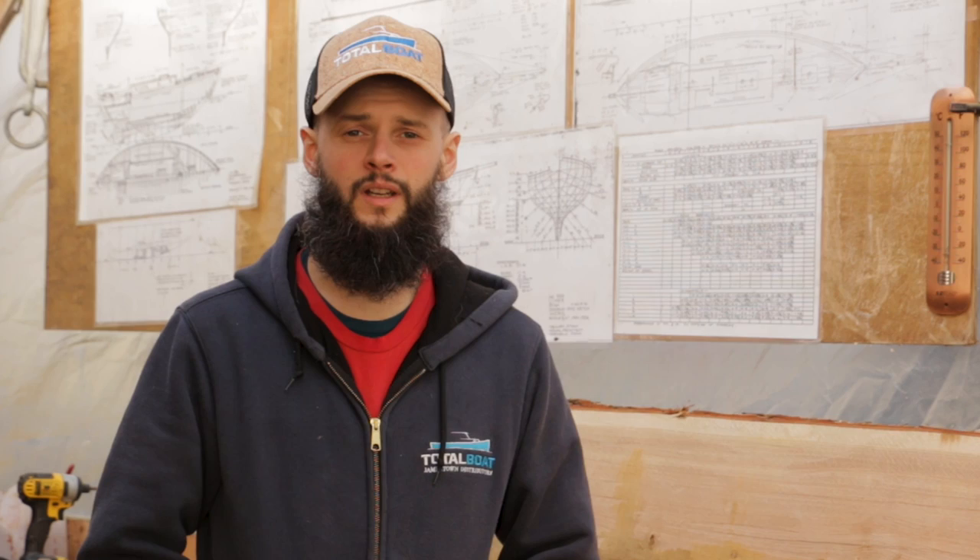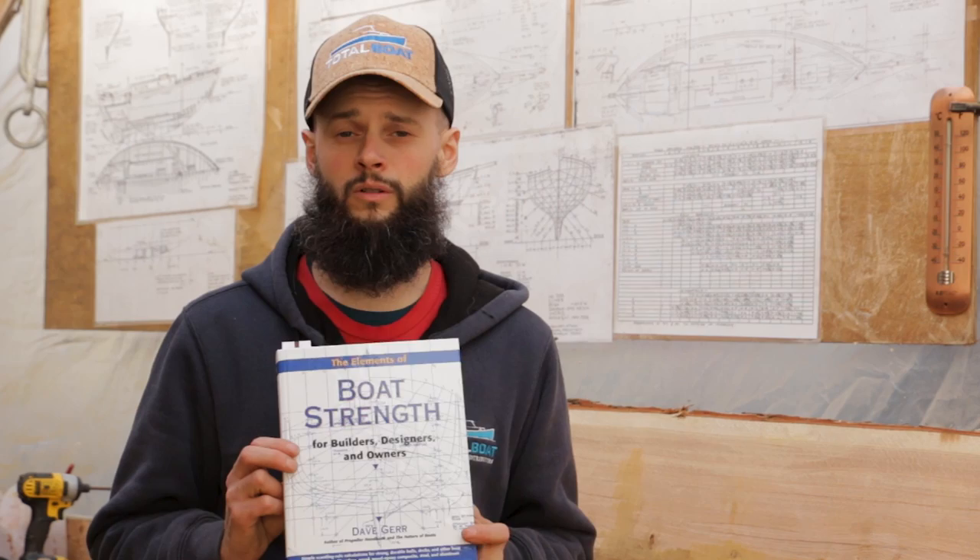Since Alex and I are by no means professional or experienced boat builders, we have a few guiding lights for the project. One of those is Bud McIntosh's 'How to Build a Wooden Boat,' which is a great reference for the general construction of a wooden boat like ours. When it comes to the more nitty gritty details — like the exact size of the timbers, how big your fasteners need to be, and how many you need — Bud doesn't go into that level of detail. So for that, we've been turning to Dave Gurr, who wrote 'The Elements of Boat Strength,' and Dave goes into a lot of detail about exactly how many fasteners, what size, and their components.